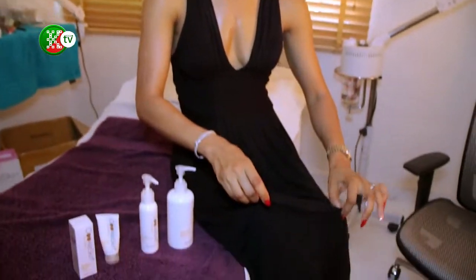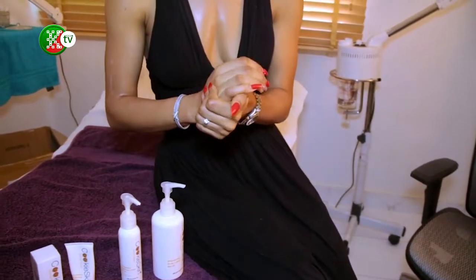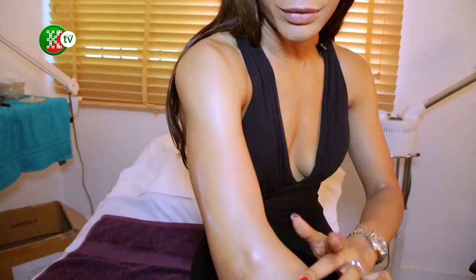Skin burns very easily, especially in hot weather. The cream is like your second skin — just like your clothes are meant to protect you, your cream is meant to protect you. If you don't use enough, there's no protection, but when you use enough it disappears into the skin.